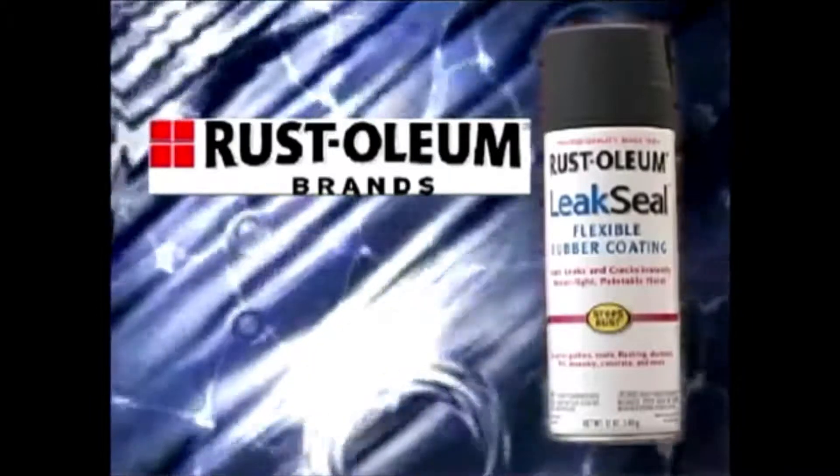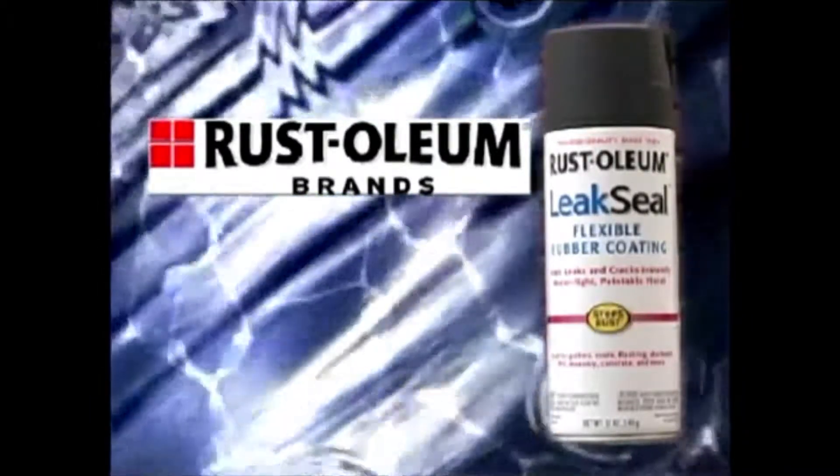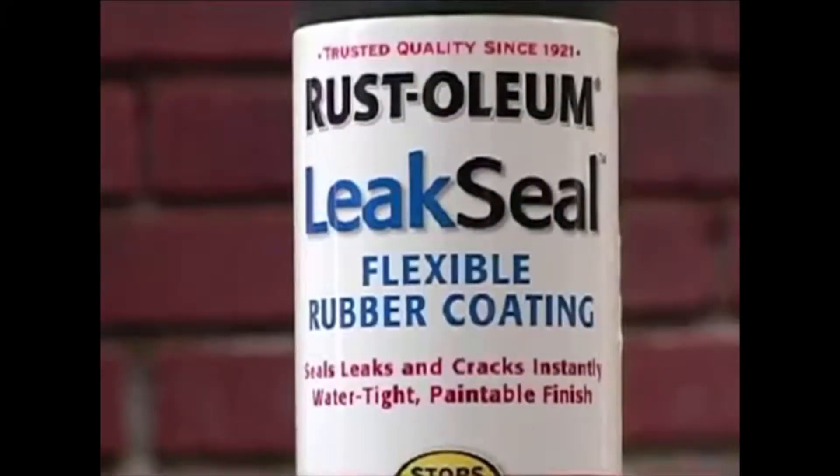Rust-Oleum Leak Seal Flexible Rubber Coating is a rubberized protective utility coating designed to instantly fill and seal leaks and cracks. This product provides a watertight, flexible seal that prevents moisture penetration, rust, and corrosion.